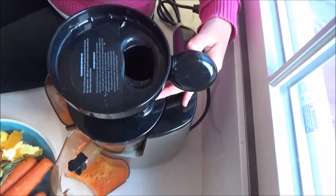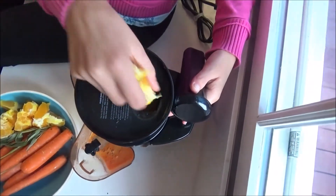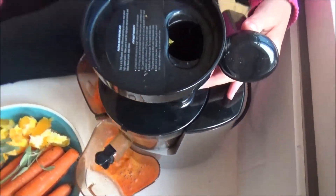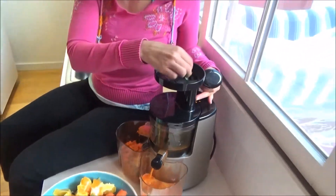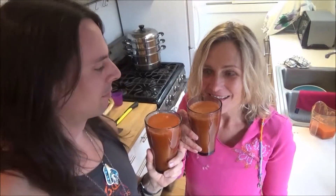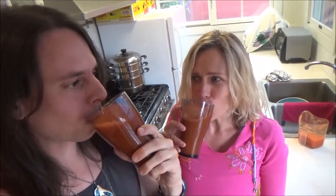This juicer self-cleans itself — how awesome is that! Cheers! It tastes very very good. So you see this is an orange juice — no brainer, you put everything that's orange color. Pretty simple.